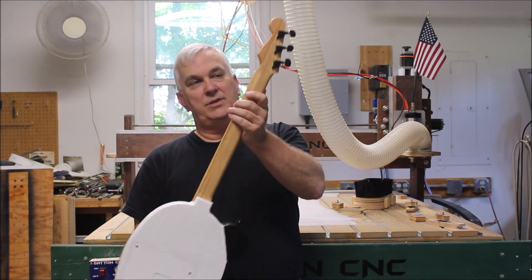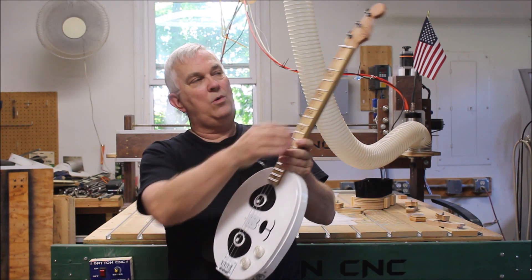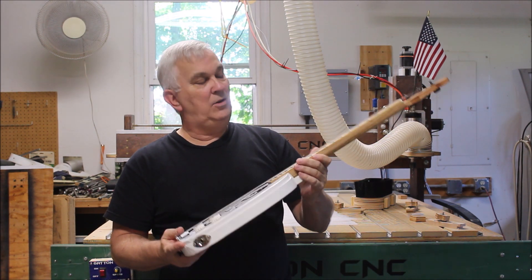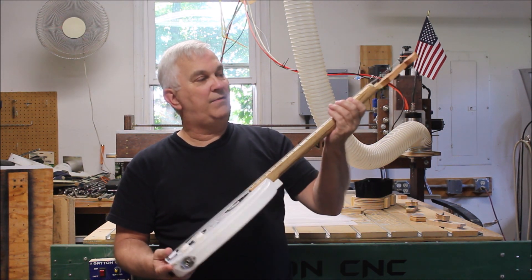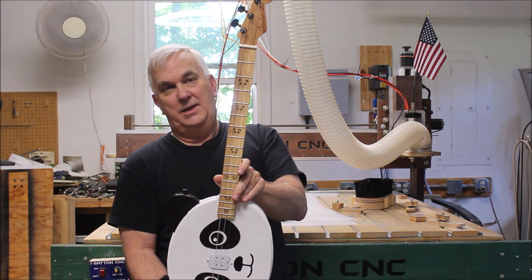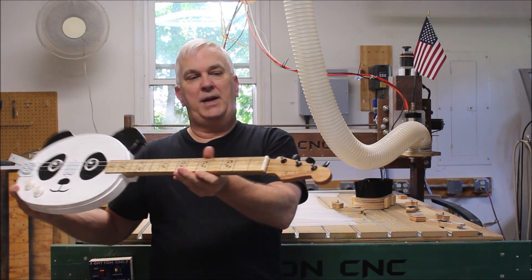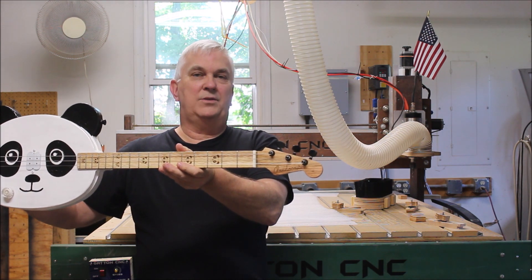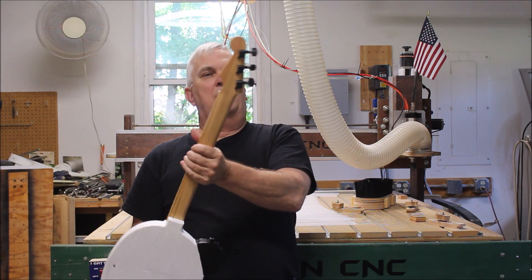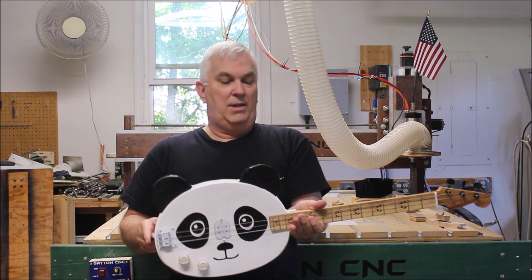The neck is a pretty nice piece of oak that I had. The fretboard is made from some pallet wood — I'm not exactly sure, but it looks like oak — it's got some real nice figure to it. I used my laser to put some panda fret markers on it to keep with the panda theme. It also has 'Panda Caster' lasered onto the headstock, which is kind of a Stratty-style headstock. I've got some black sealed tuners with black Strat buttons.